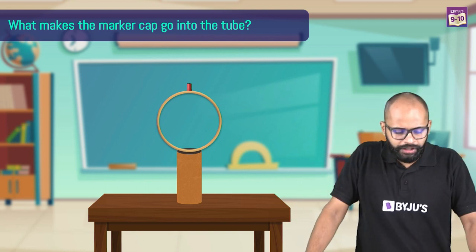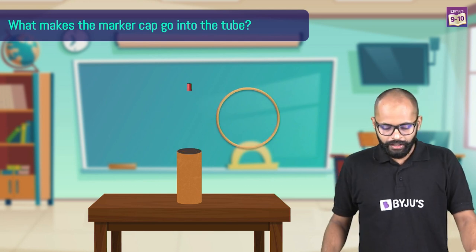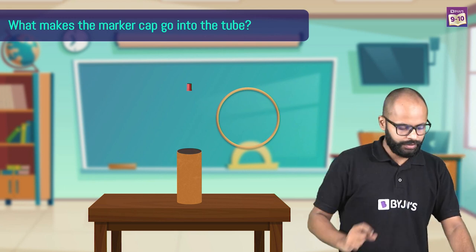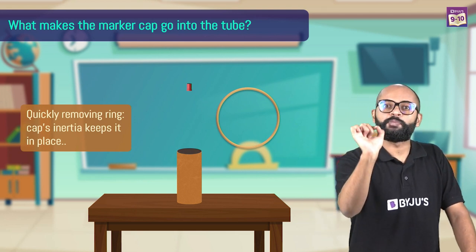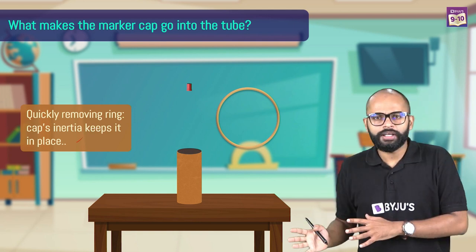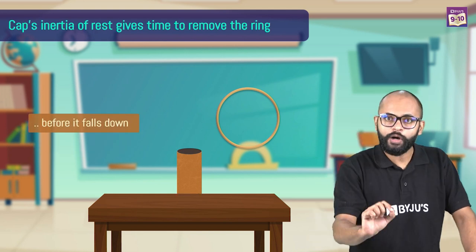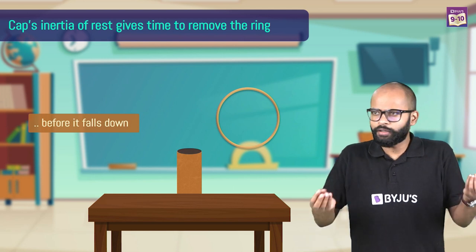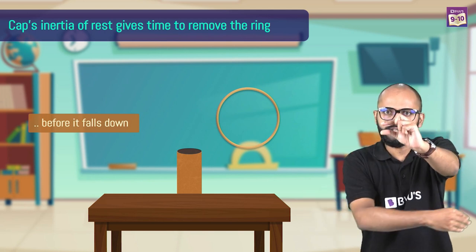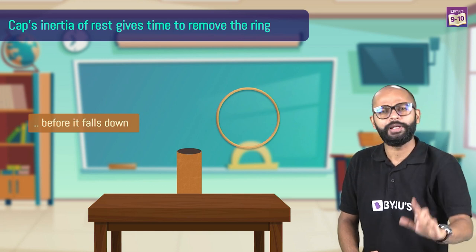The question is: what makes the marker cap go into the tube? When you remove the ring very fast, the marker stays at its place because of inertia of rest, and then it falls down because of gravity. Simple — like all things behave when you release them, they fall down. The marker was there, you removed the ring, it stayed there because of inertia of rest, and then it fell down directly into the tube below it.